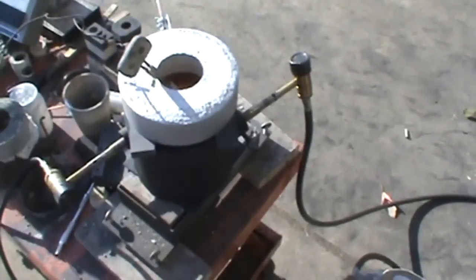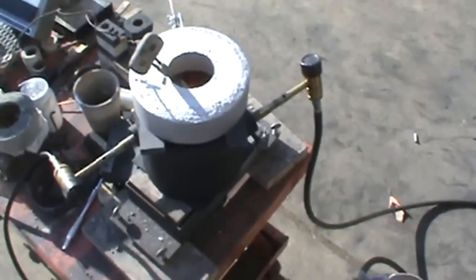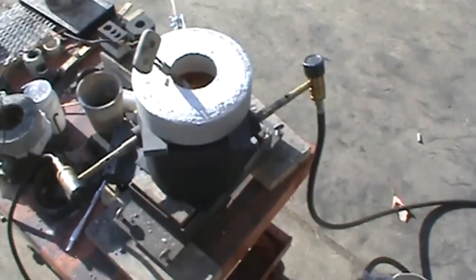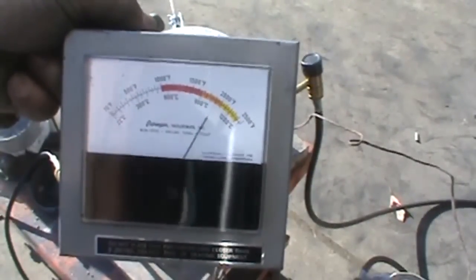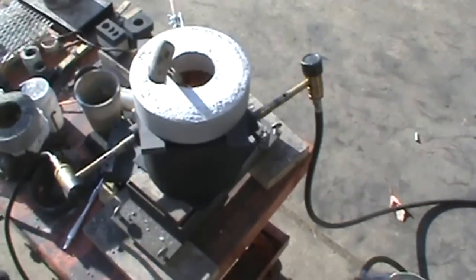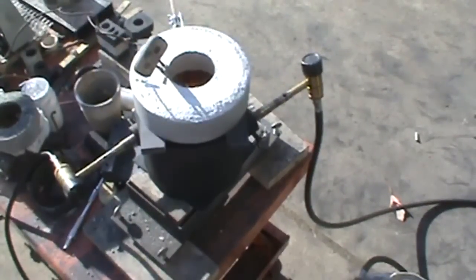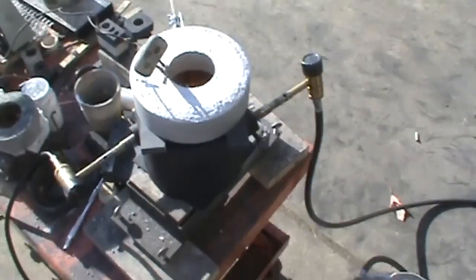She's been going 10 minutes and I don't even have the crucible yellow. I put my thermocouple in there — she's over 1,800, now she's over 1,900. The two ounces of silver that should have been melted probably seven or eight minutes ago. I don't know. I'll redo the top and see if that makes any difference.